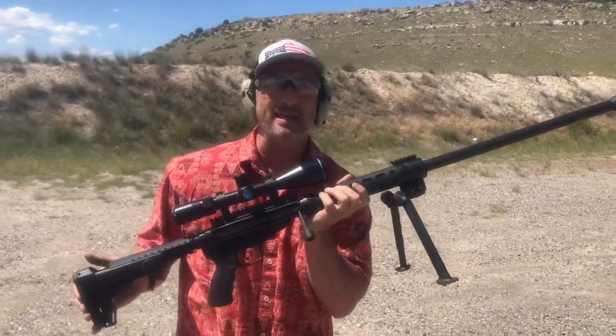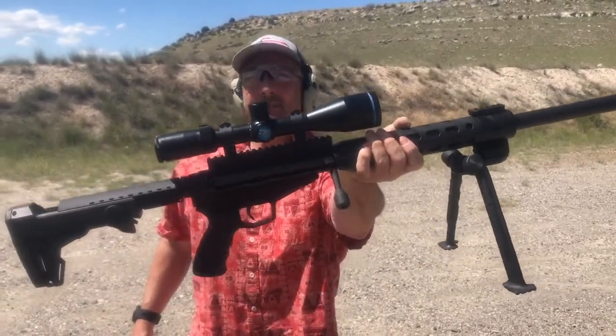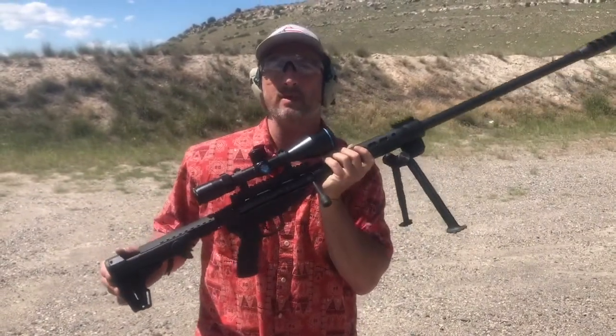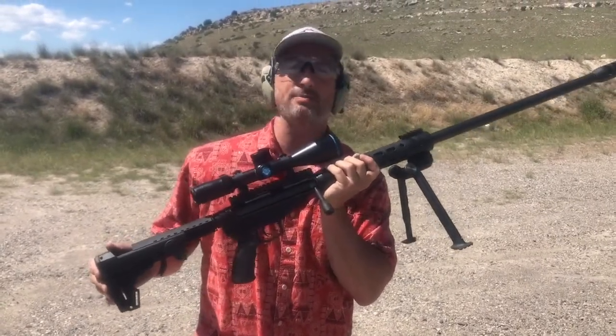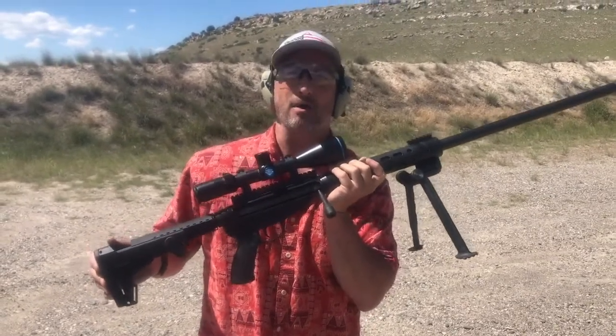Of course, that itself doesn't make it unique. What makes it unique is this — check that out. I am able to do this not because I am the Hulk's long lost son, but because this rifle incorporates a new material called ZK Magna. It is a cryogenically treated magnesium alloy that's been used in the space shuttle program for their rocket boosters. And now it's available in firearms.